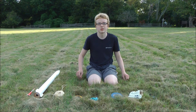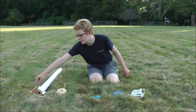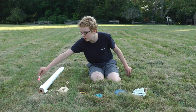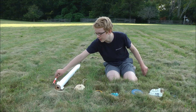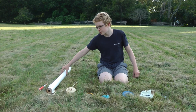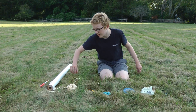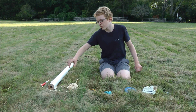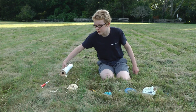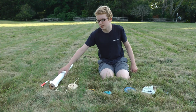In my demonstration today I'm going to be using two rockets. The first one uses SD's 13mm black powder motor. It is 19mm in diameter. The second one, this big one, uses SD's 24mm D and E class black powder motor. It is 66mm in diameter.